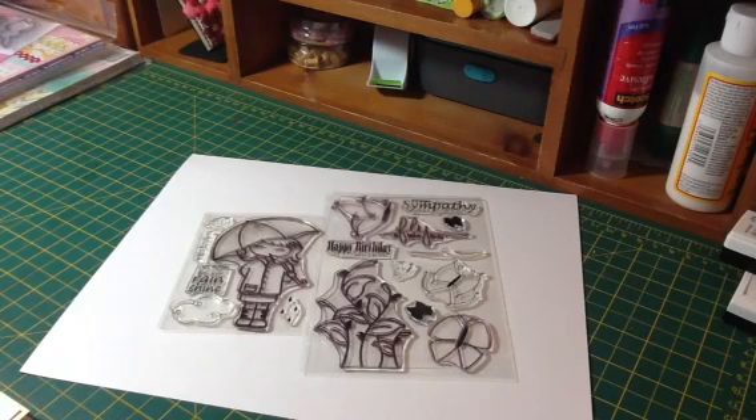Hey guys, it's Renee and I'm here to share a couple design team projects for MyStyle Stamps with you. Today is the release day for three new stamps, and I have projects for two of those.